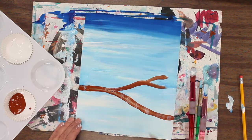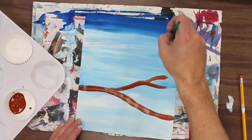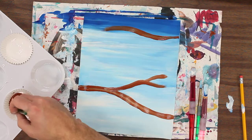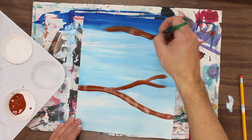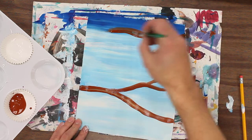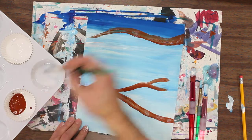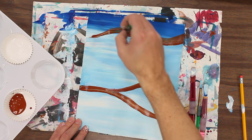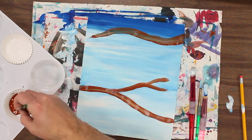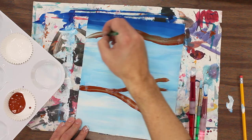Maybe I have another bird over here, maybe I make a little nest over there, maybe I have another tree limb up top that goes across. It's really up to you where you want to put your tree limbs, but we want to make them look as natural as possible. The brown is mixing a little bit with the blue, but that's okay because it's a neutral color so it'll go over top just fine.